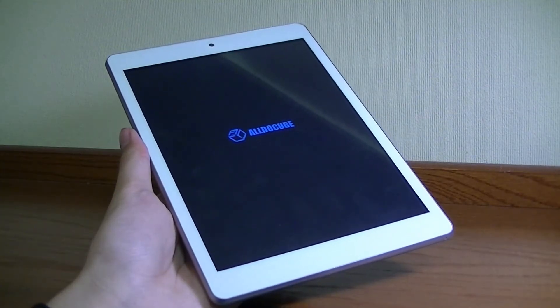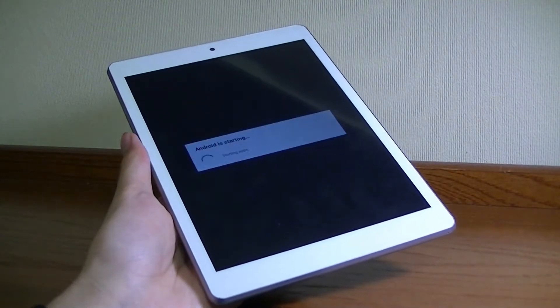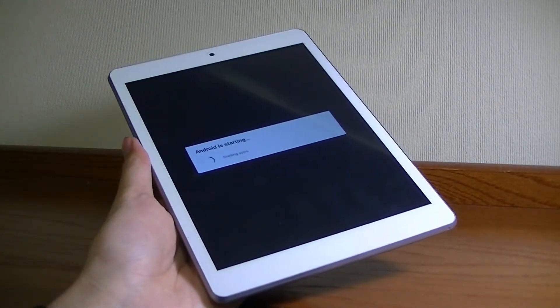Thanks for watching OSReviews. This is our first look and quick review of the Cube iPlay 8. This is an ultra-budget, low-cost Android tablet that retails for as low as $50 on the base model, which comes with 1GB of RAM and 8GB of storage.